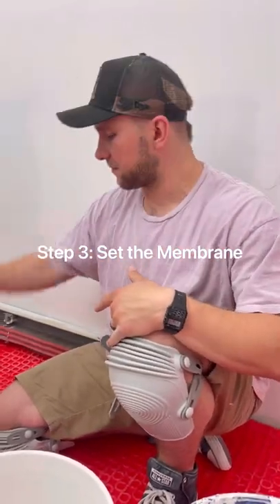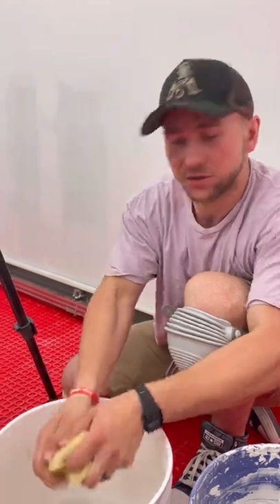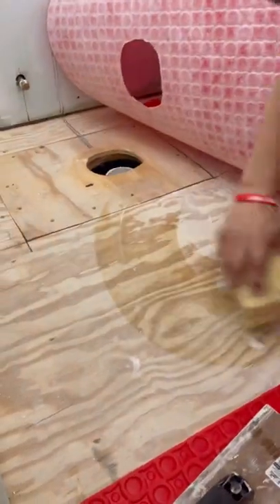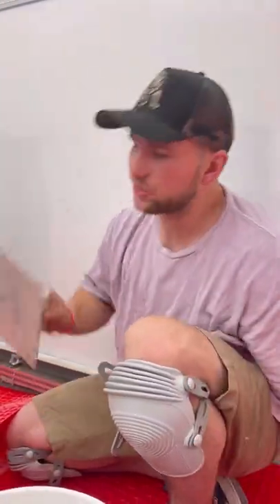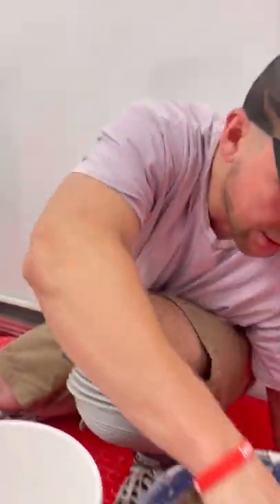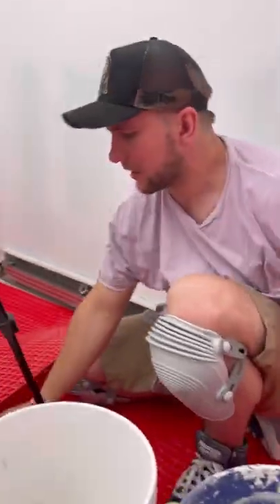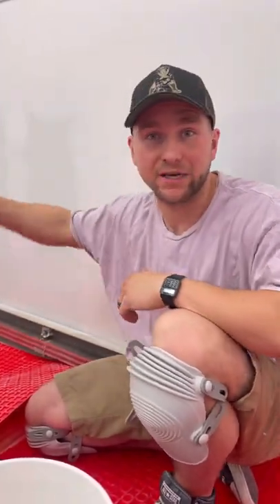Step three is actually setting the membrane down. I'm going to do it in sections. Very, very important: first you're going to sponge the floor to make sure there's absolutely zero dust on it and give it a little moisture so it doesn't dry out your thinset super fast. Then we're going to use the quarter inch by quarter inch trowel. Mix your thinset nice and loose so you can work with it easily, push it out, and then use a wood float to collapse all the ridges. Directional troweling is very important.